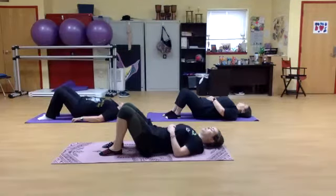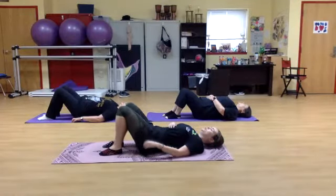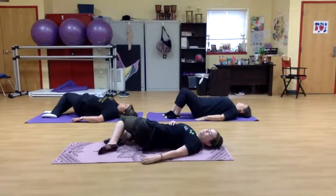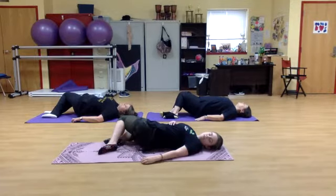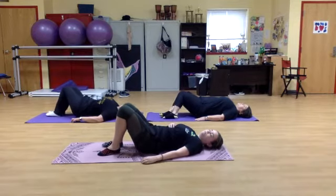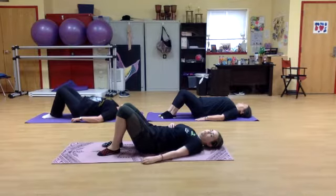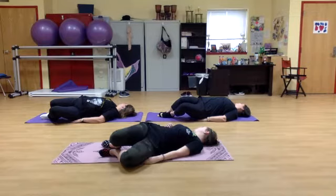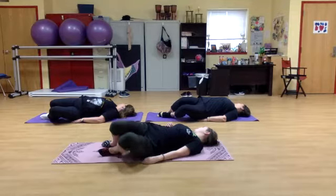We're going to take a deep breath in, and we're going to let our knees fall to the right side, all the way to the ground, keeping both shoulders down. Making sure your neck is long, looking to the left, keeping your eyes closed, and engaging your core. Then knees fall to the left — again, keep your shoulders on the floor. Good, and use your core, bringing your knees back to center.